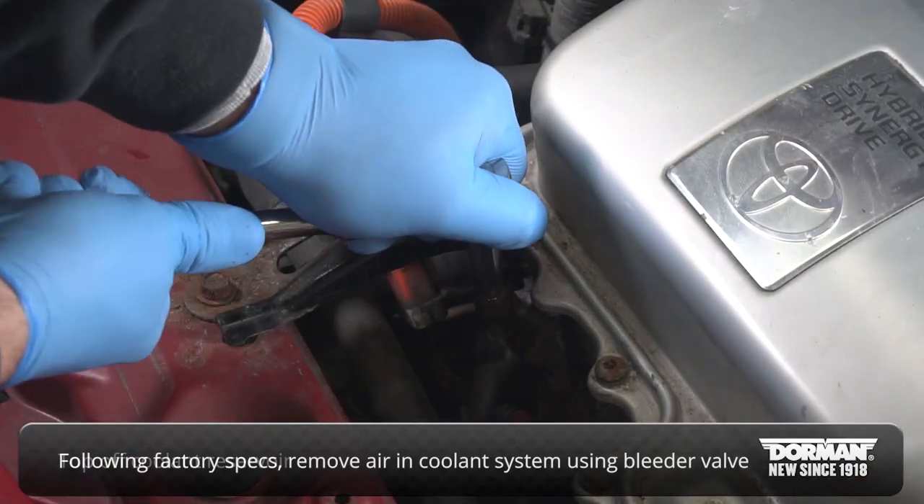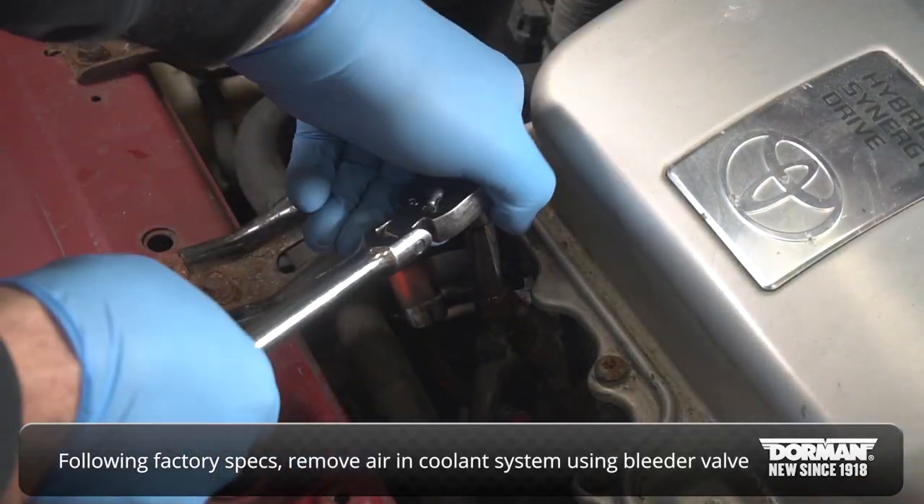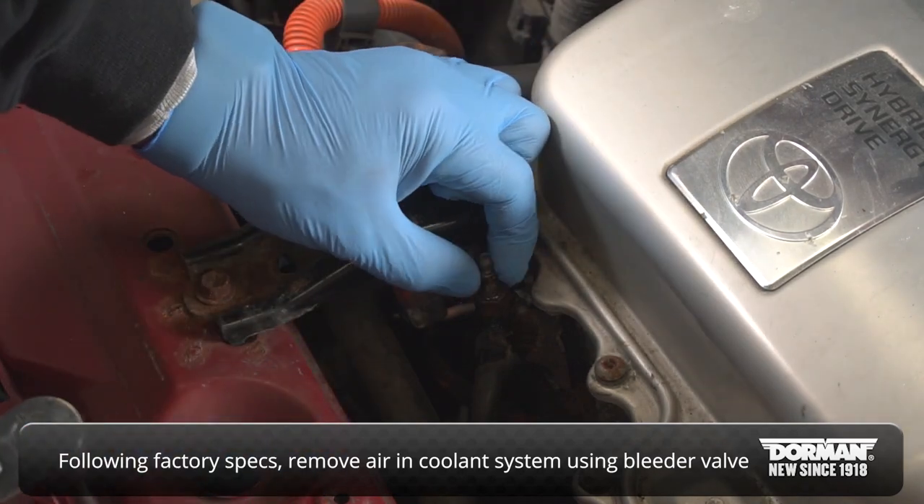Following the recommended factory procedure, remove any air from the cooling system through the bleeder valve on top of the hose assembly.